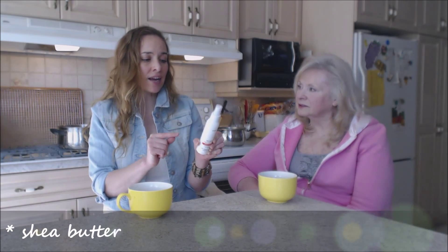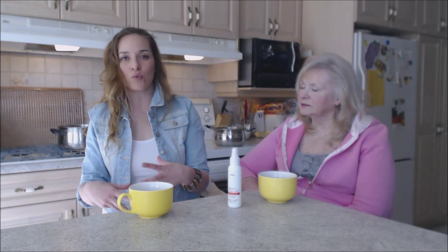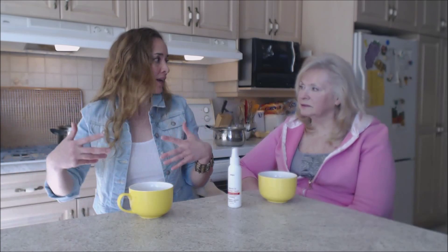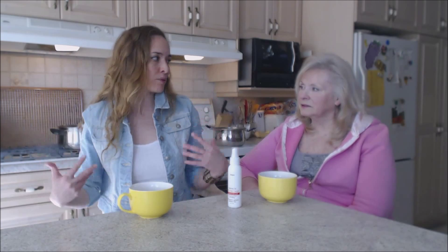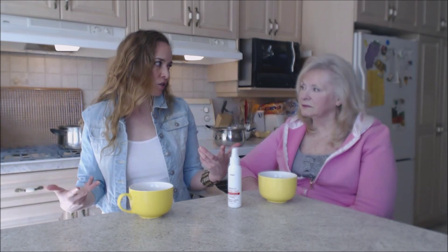Shea butter adds a protective moisture barrier to seal the hair shaft, which is important for long hair that tends to get dry, frizzy, and damaged at the ends. I work outside all summer long — in the garden, cooking, hanging out with friends and the dogs — so I need that protection.